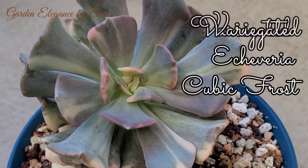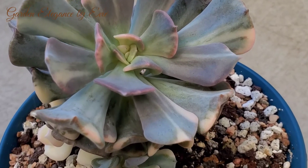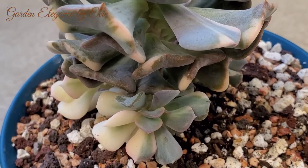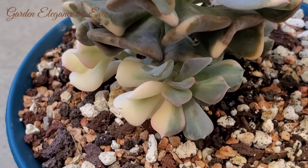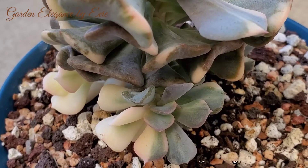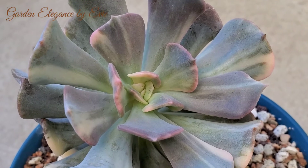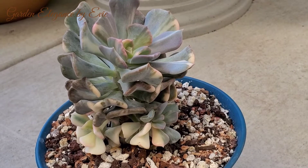This is the Variegated Echeveria Cubic Frost. It is a very rare succulent plant and is extremely fragile, with leaves that snap off easily. Instead of just lilac leaves, the Variegated has different colored margins. Every leaf is unique, playing with shades of lilac, silver, green, white, and pink tones. This plant is known to be expensive and is not recommended for beginners.